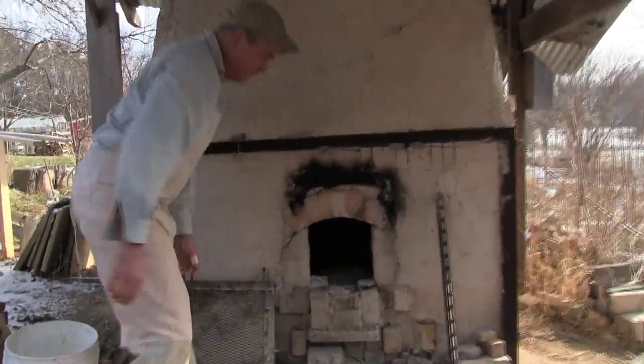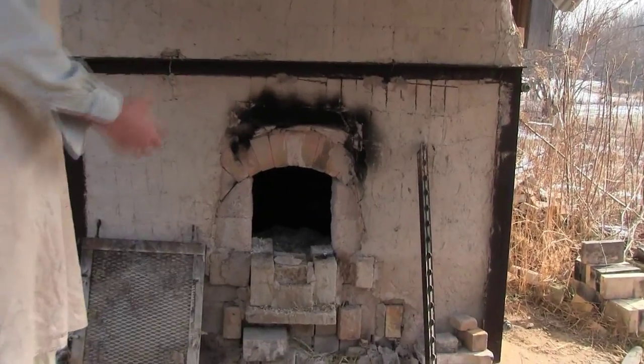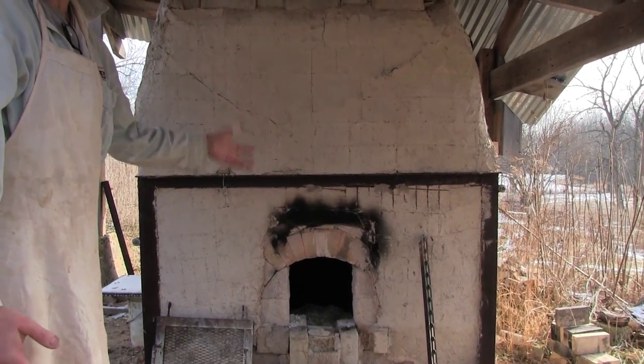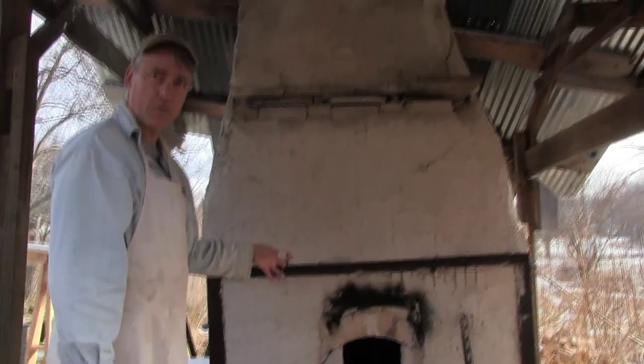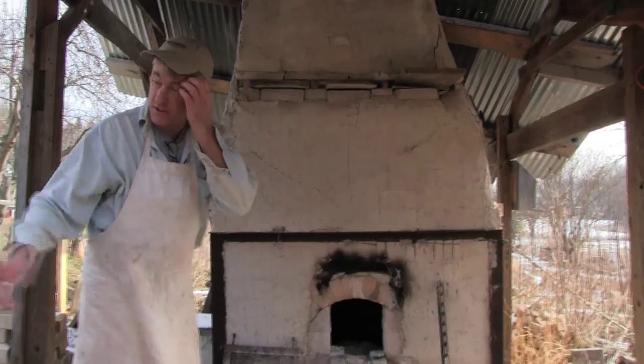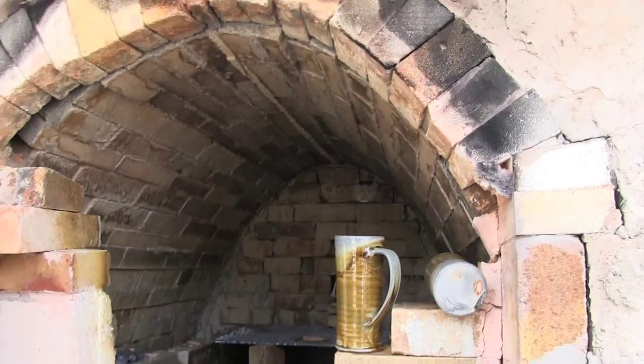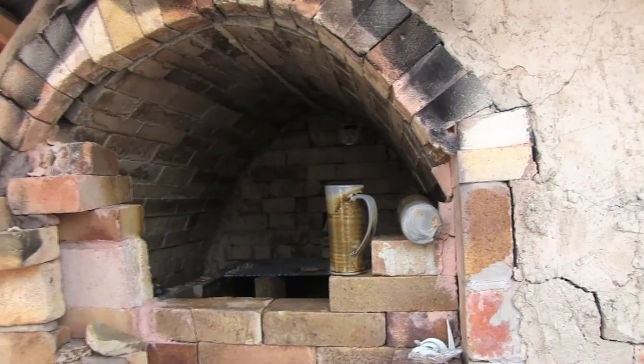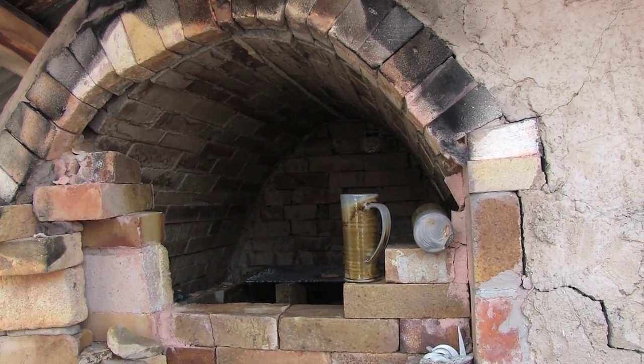This is actually where all the fire goes in to heat the kiln. This gets preheated with charcoal for about overnight basically, and then I get up super early in the morning and just start stoking these larger chunks of wood. Then basically these are all the bricks we brick up to seal it — once the pots are in, we seal the door up and then we start the firing.